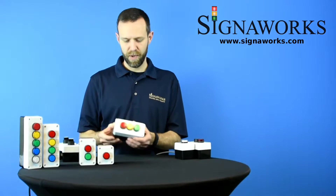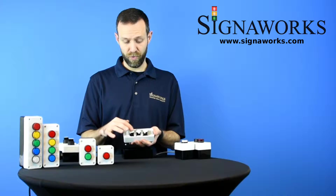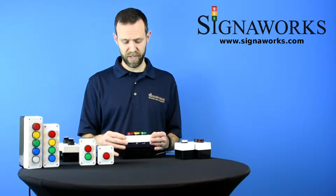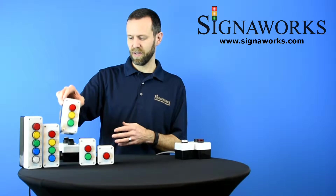The units will come pre-mounted in an enclosure like this. The units will be ready to be wired and we will also supply the units with a cable gland for use of the knockout in the base of the unit.